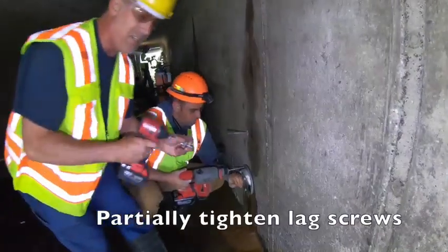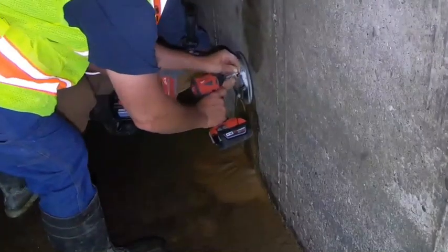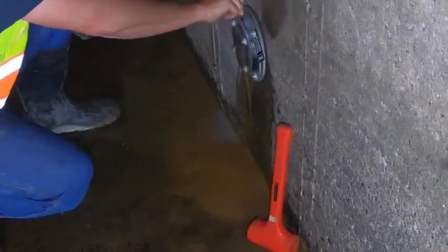I don't initially torque the lag screws down tight right away. Then I'll go around again and tighten them until it feels like the screws are tied up against the washers, where the washers won't spin.